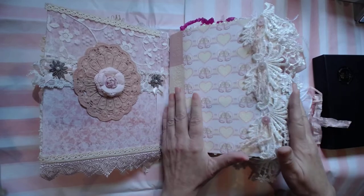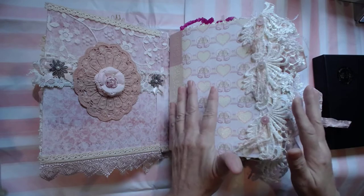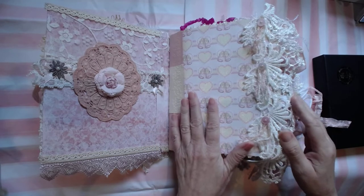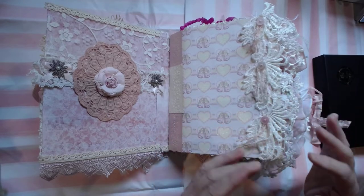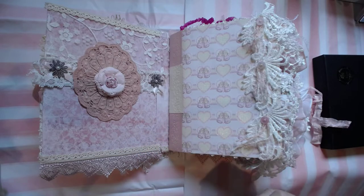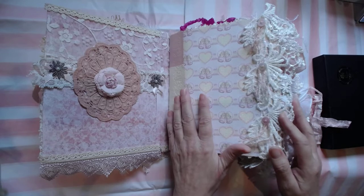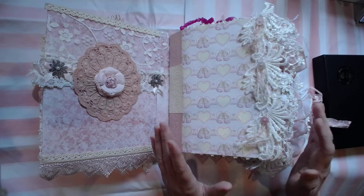A lot of positive energy went into this. I pray over my journals and I speak good things into them — a lot of positive hopes, wonderful thoughts, and special moments went into this — so mom can really have something to cherish. We all know when we have new babies it's just such a special, special time, and I want to capture that. I've had six new babies myself.